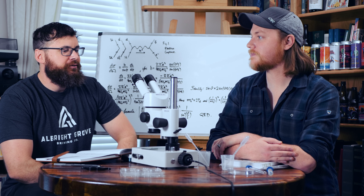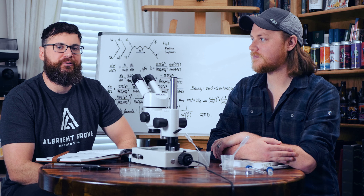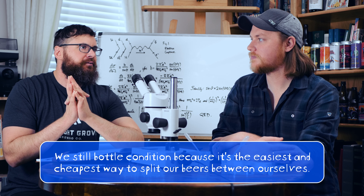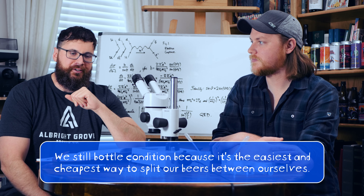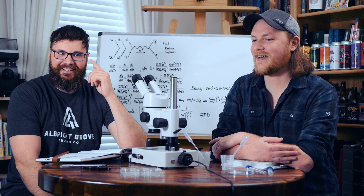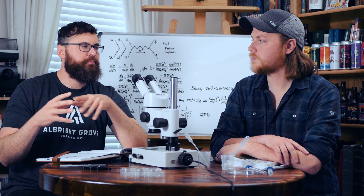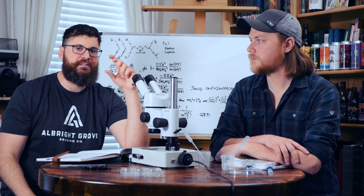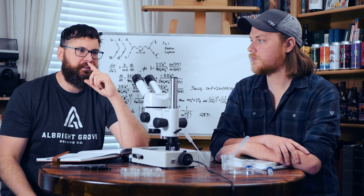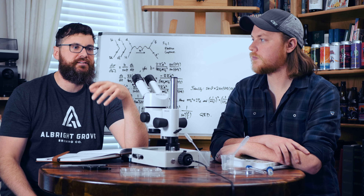Viewers of the channel might notice that we like to bottle condition our beers, despite the fact that I make mock-up cans for our videos — that's just an interesting way of showcasing the artwork. We've bottle conditioned ever since we started, and for many years we made horribly oxidized IPAs. At the time we didn't know it because good IPAs didn't really exist in Tennessee. We started purging the headspace of the fermenter when dry hopping, but most importantly we started purging the headspace of the bottles right before capping. There is a Bell study showing that only about 33% of the oxygen in the headspace can be consumed by the yeast.